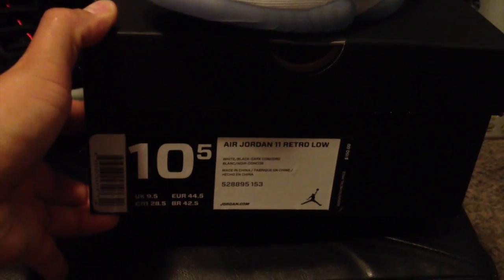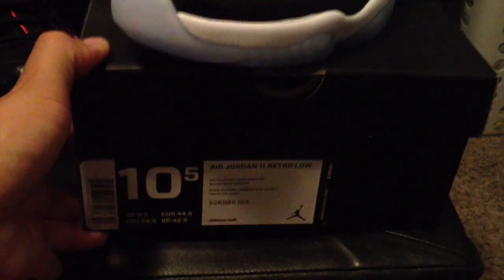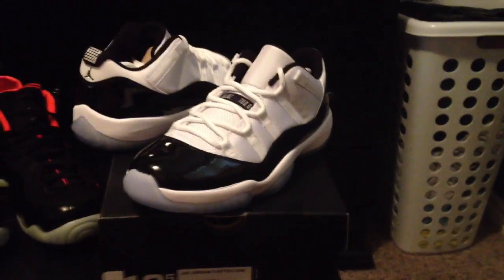As you can see, that is not my typical size. I have to go with a 10.5 in these. And actually, the pair that I picked up was a 10.